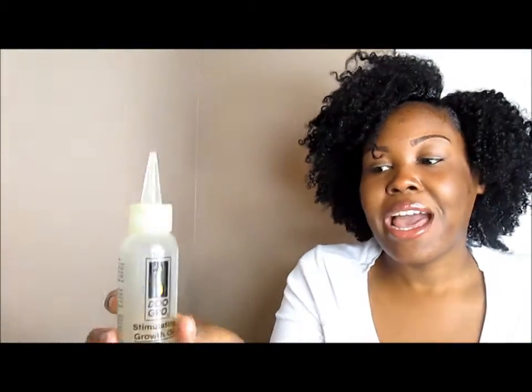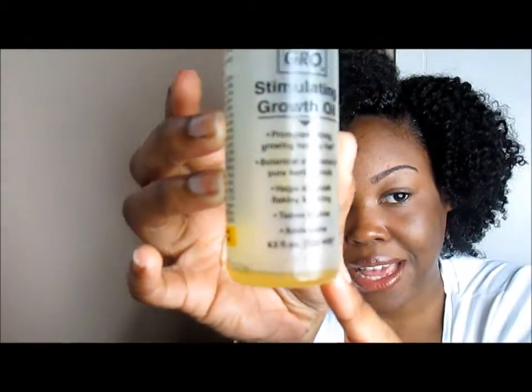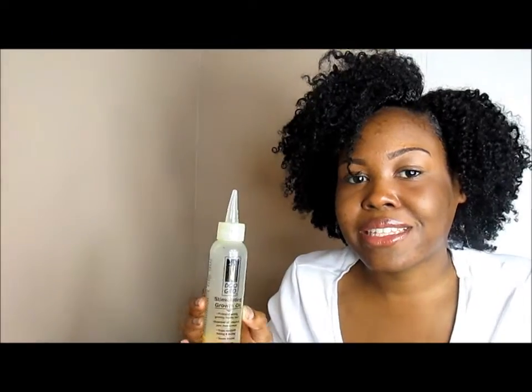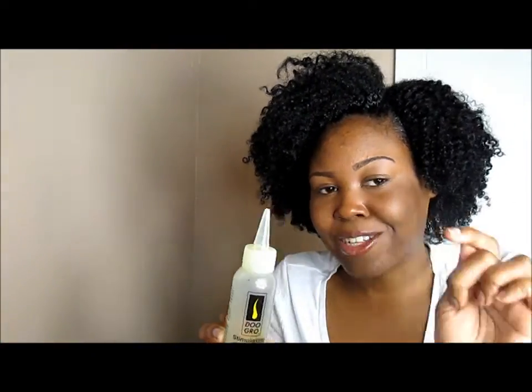Talking about pre-pooing — here is the Duke Grow Stimulating Growth Oil. Y'all see what it says right down there at the bottom. I love it so much. I use this for pre-pooing, and I like to put it on my hair whenever I just need a picker-upper and I'm not really feeling my Wild Growth Oil or don't want to grab my coconut oil or extra virgin olive oil. This is my little life right here in this nozzle. Duke Grow!